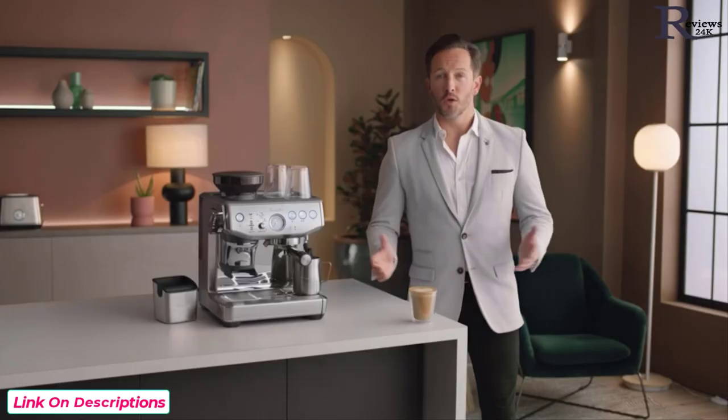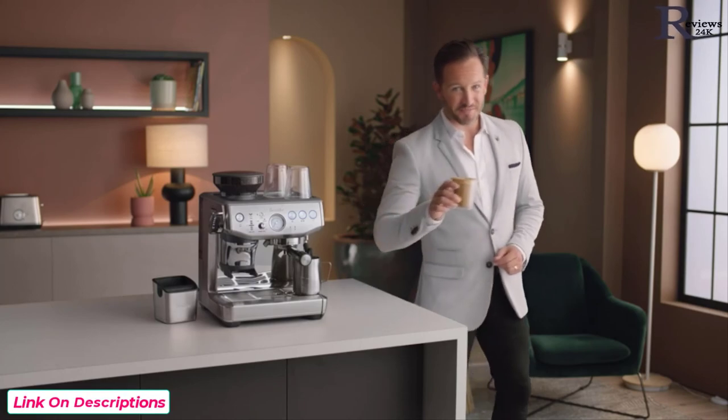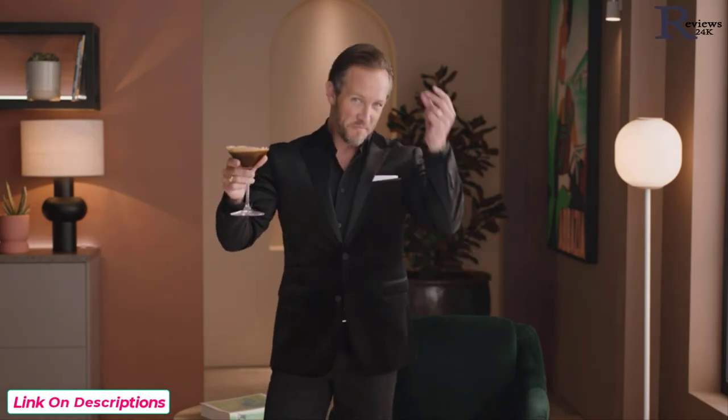Practice makes perfect! Now you know all about the Barista Express Impress — the fun really begins. Get creative with different drinks like cappuccinos, Americanos, or even espresso martinis. Before you know it, you'll be mastering the best style of coffee on the planet. The Barista Express Impress: less mess, less fuss with the Impress puck system.